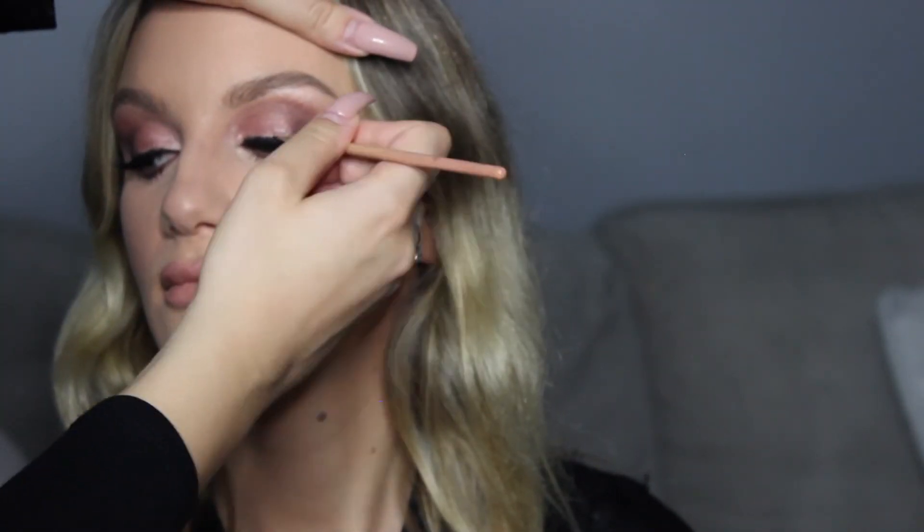So I'm just touching up under the eye. If there was some black fallout, you want to clean it off with a wipe first, and then go over and cover it again with concealer — so I'm just doing that a little bit here, and then setting it with powder again. I actually already applied her lashes — sorry, I did not film that. And I'm just going over the lash line with some black gel liner — this one's from Inglot.